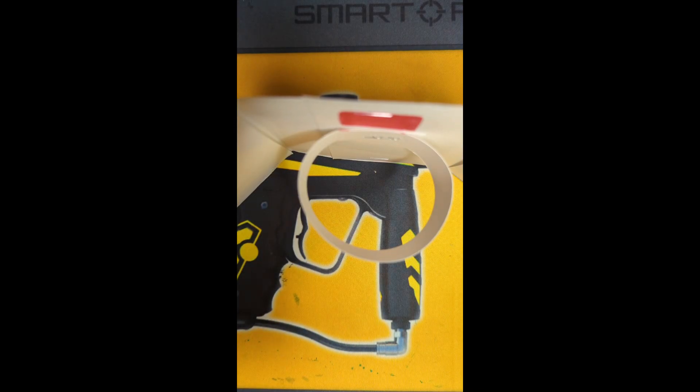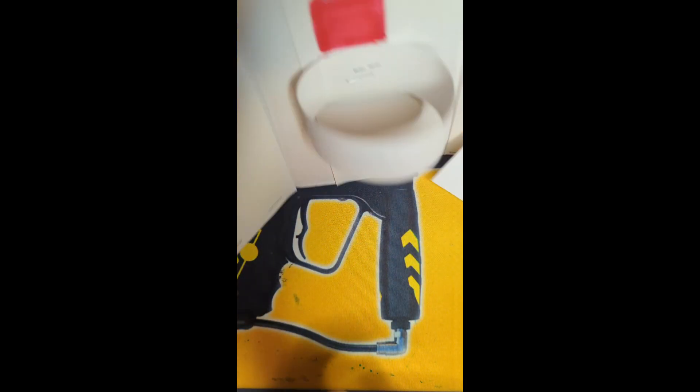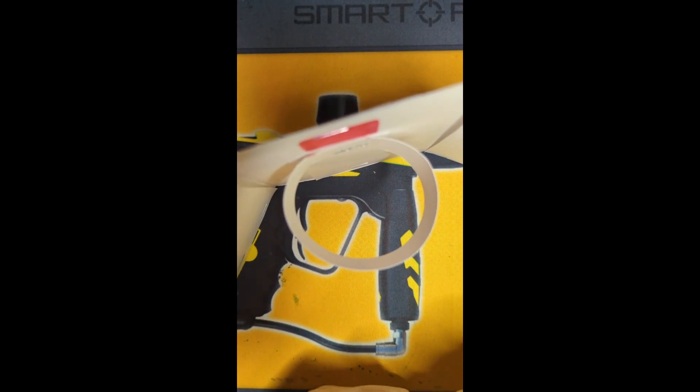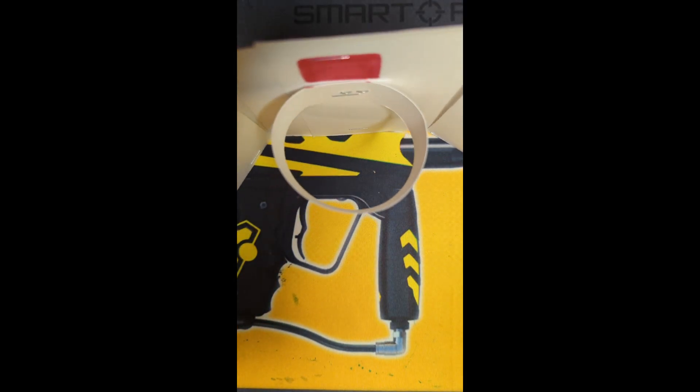Now you can just take a scrap piece of paper, tear a chunk off, and crumple it up into a ball. Now you can start balling. Have fun.